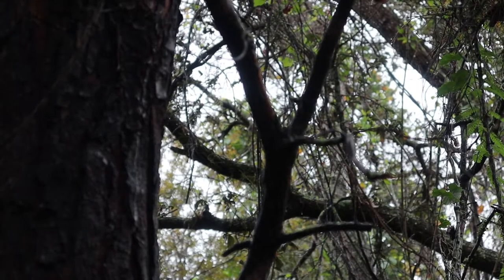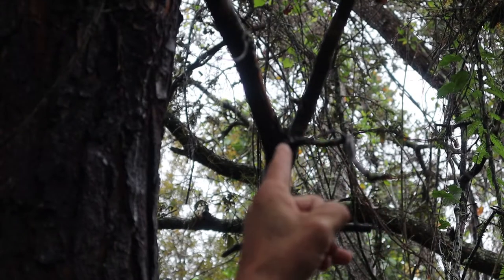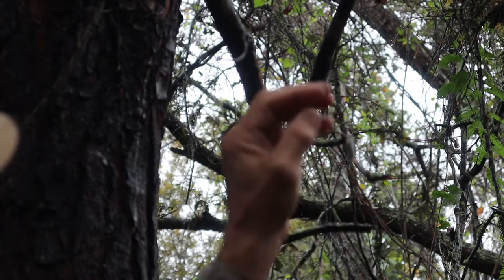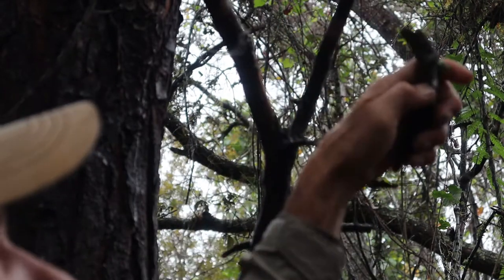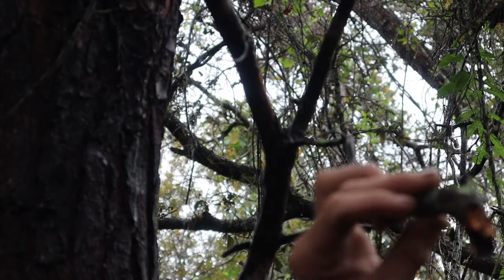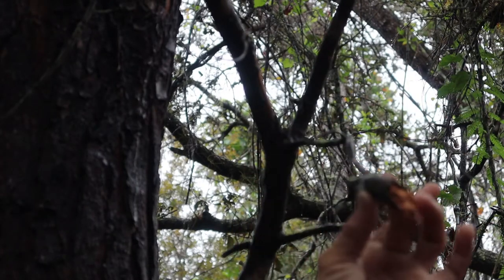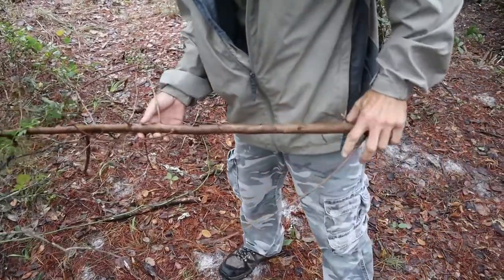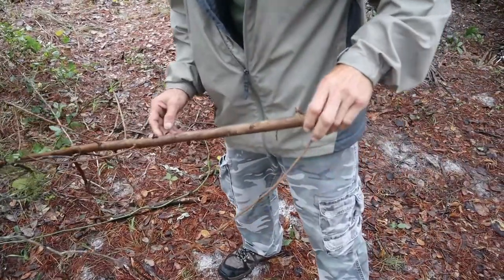I found this tree here — it's alive and well — but up here there seem to be some dead branches that may end up helping us. Oh no, look at that — snapped off just like that, completely soaking wet. That's not going to be any good.